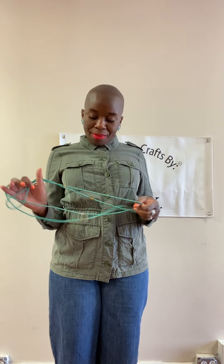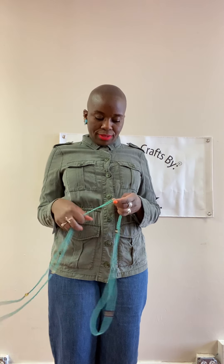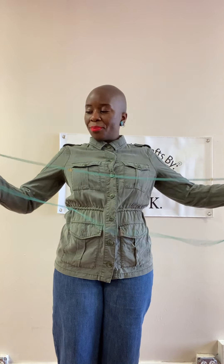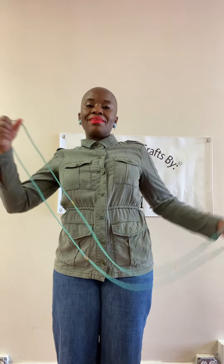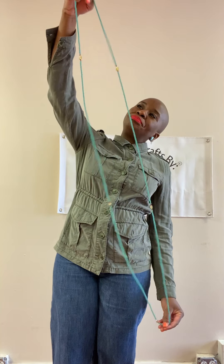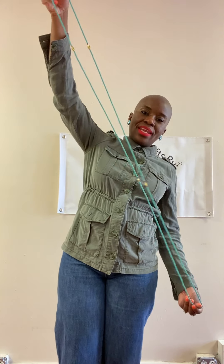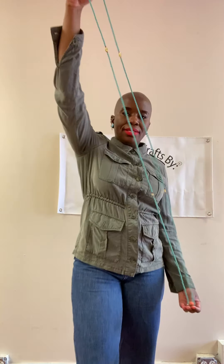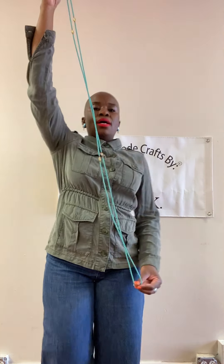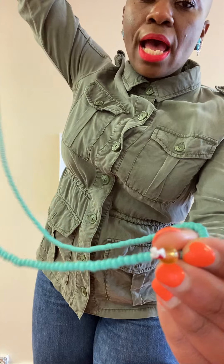Yesterday I was so nervous, it wasn't even funny. I was actually scared to death. I don't even know why, but everything worked out. I'm happy, I appreciate it. But now let's get with it. These are my body beads — let me just show you these first.